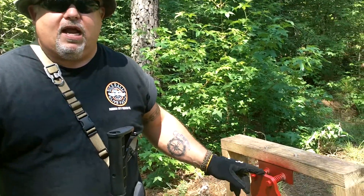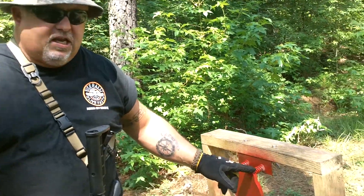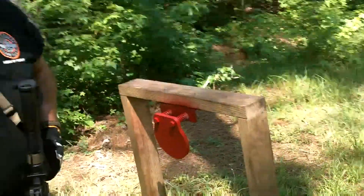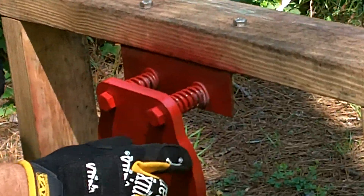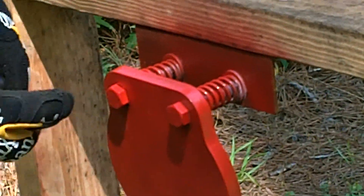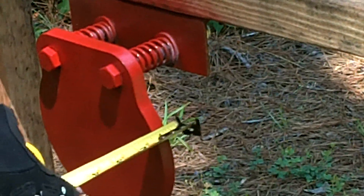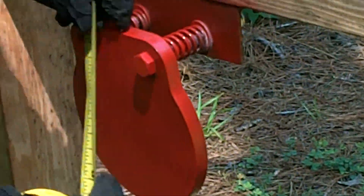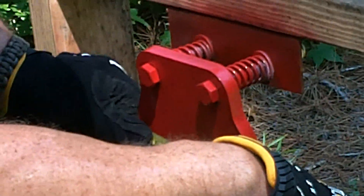This target here is AR500 steel. It's CNC cut. If you can come a little closer and look at it, this thing is cut with precision — no ragged edges or nothing like that. It's real smooth. This thing measures out at a half-inch plate, and the length is six and a half by six inches.